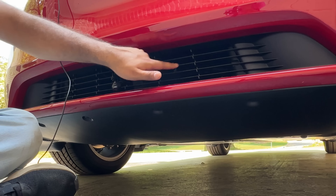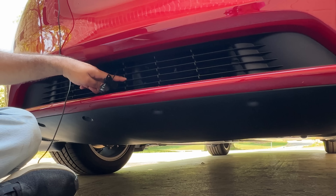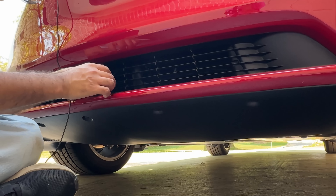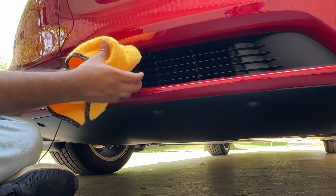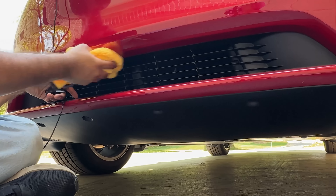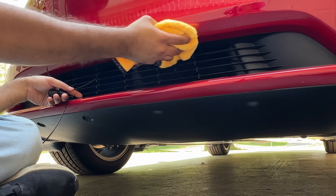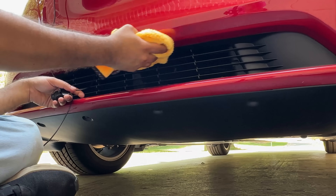There are three vent panels — the middle one is your exact midpoint for camera placement. Before you do anything, take a towel and thoroughly clean this area. Put some rubbing alcohol to make sure the surface is clean so that the 3M adhesive sticks really well.